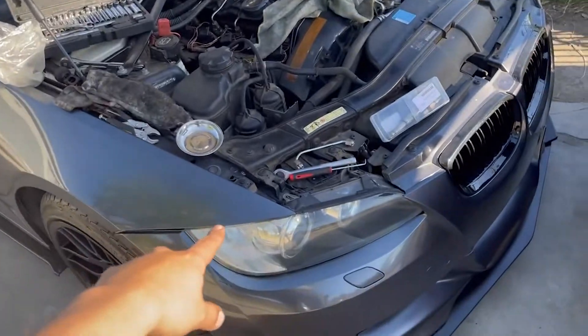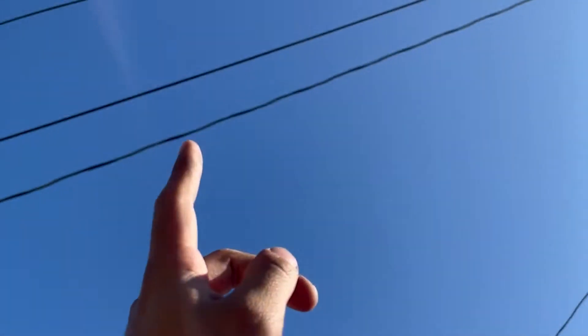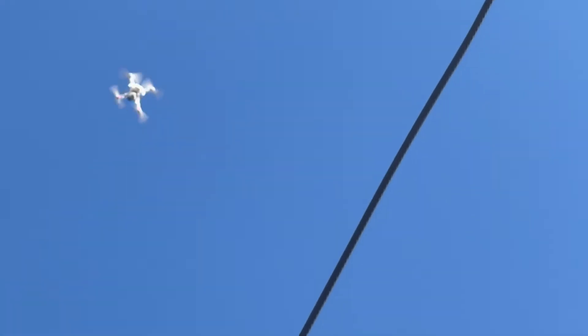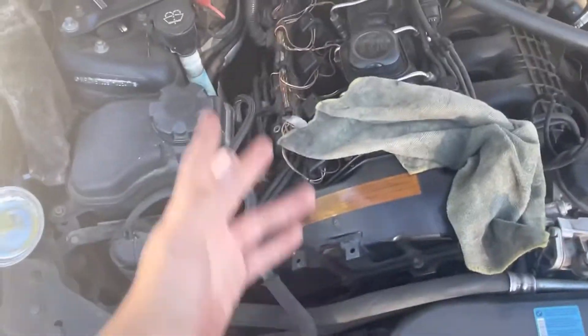What's up guys, so here we are at my brother's 335. I'm fixing it while he's out. Pretty much what we're doing right now is replacing one of the injectors — one of them started messing up.